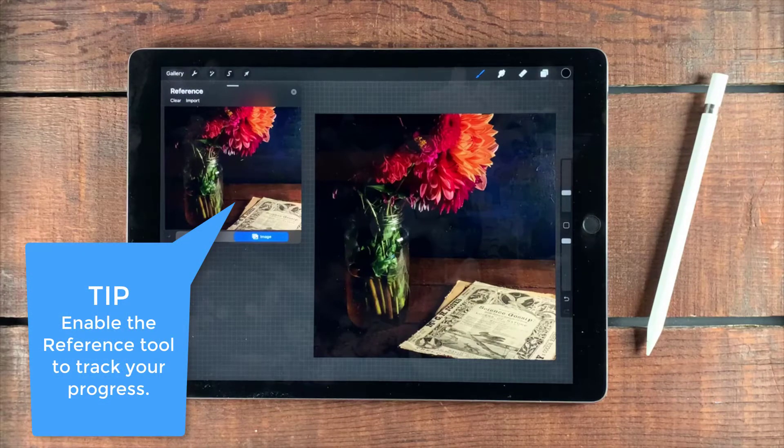Hi, Liz Ness here. In this video I'm going to show you how to make three kind of fast corrections for your photos.